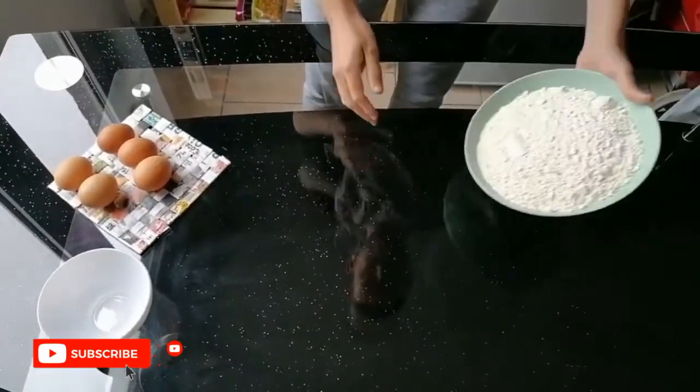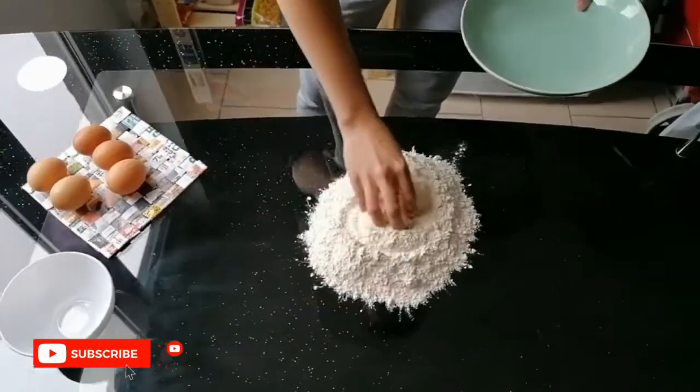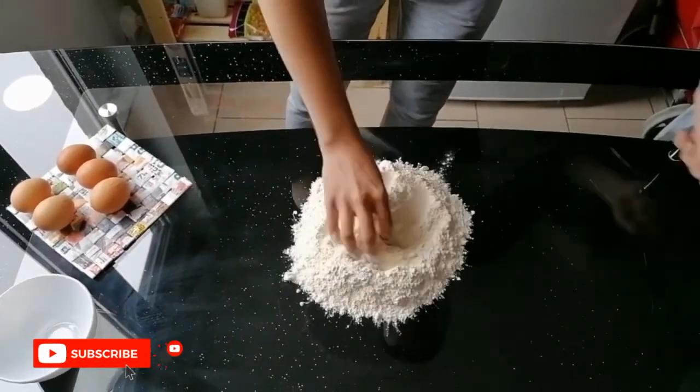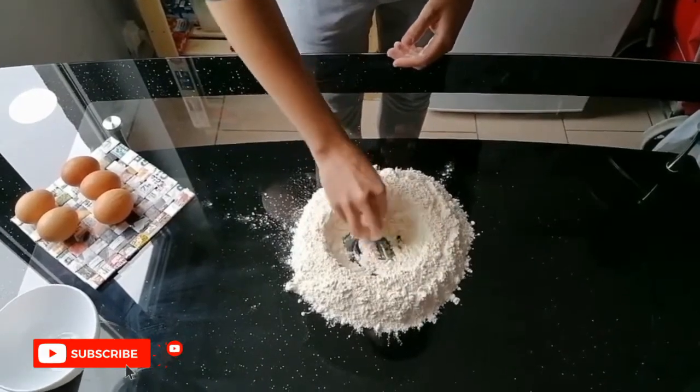I hope you will enjoy it. We put 500 grams of white flour and we make a hole in the middle.